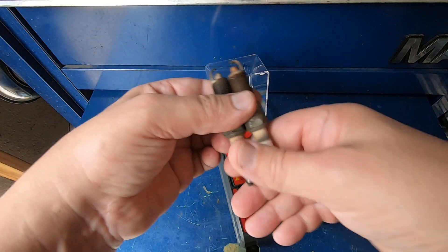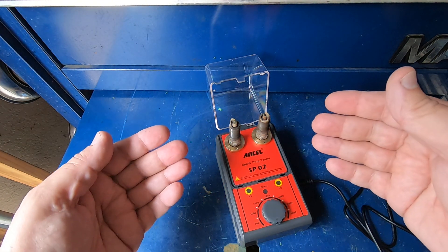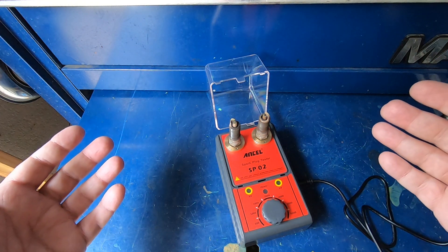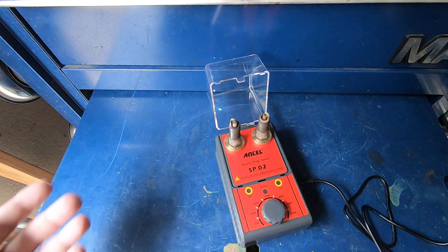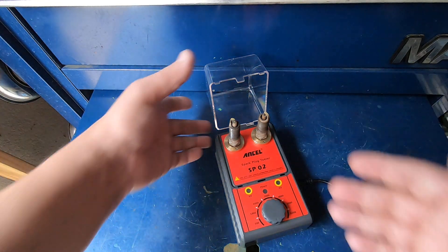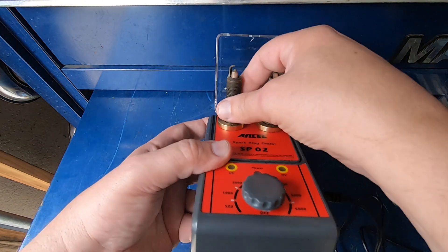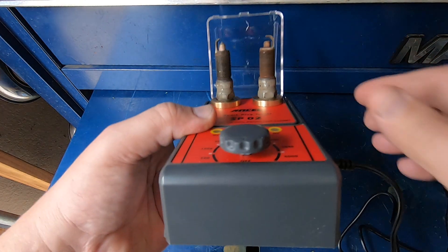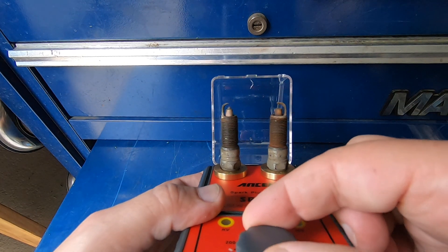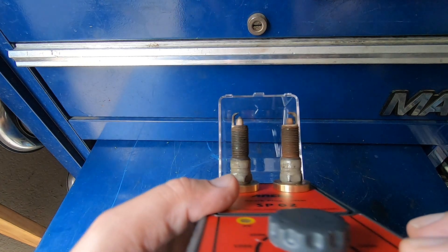We're going to give these a shot just to see if they'll even spark. The Jeep was not having any misfires, believe it or not, even with these plugs being so far eroded. They were obviously still sparking because the Jeep ran great. I just pulled one out, realized how eroded it was, and ordered new plugs. Now this is all you have to do — it tells you to close the lid for safety, but I'm going to keep it open so we can see the spark. I'll start it off on low.